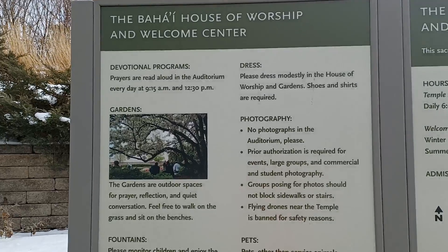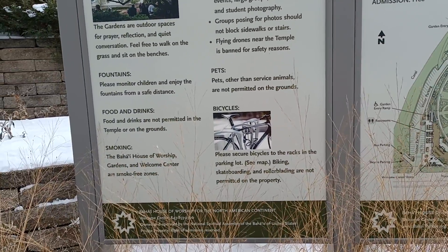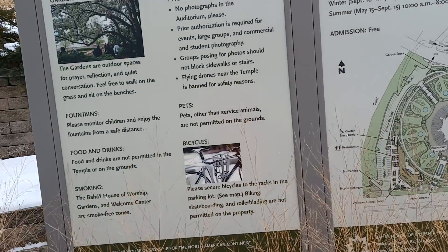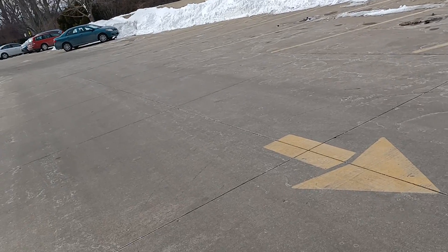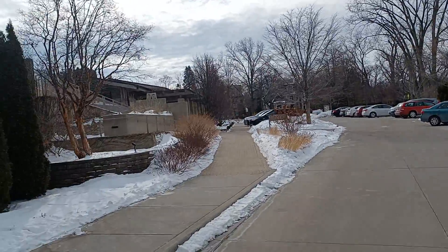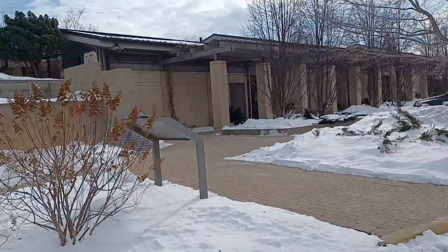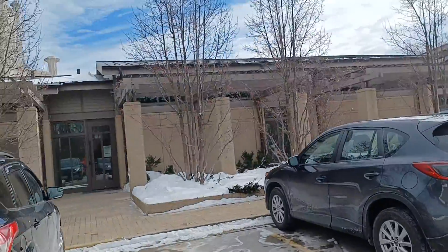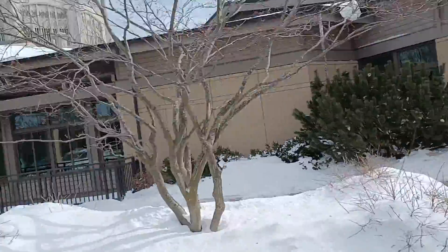There's information here — bicycles must be secured to the racks in the parking lot; biking, skateboarding, and rollerblading are not permitted on the property. We're not going to go against the rules of this sacred place. I'll cycle up as far as permitted in the parking lot, then walk up. There's wheelchair access here, but it looks like it's closed — 'No Entry, Closed.'